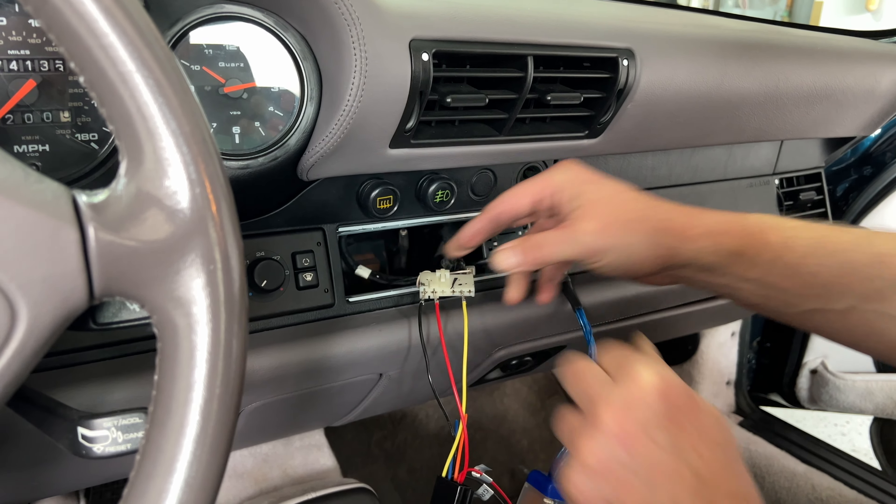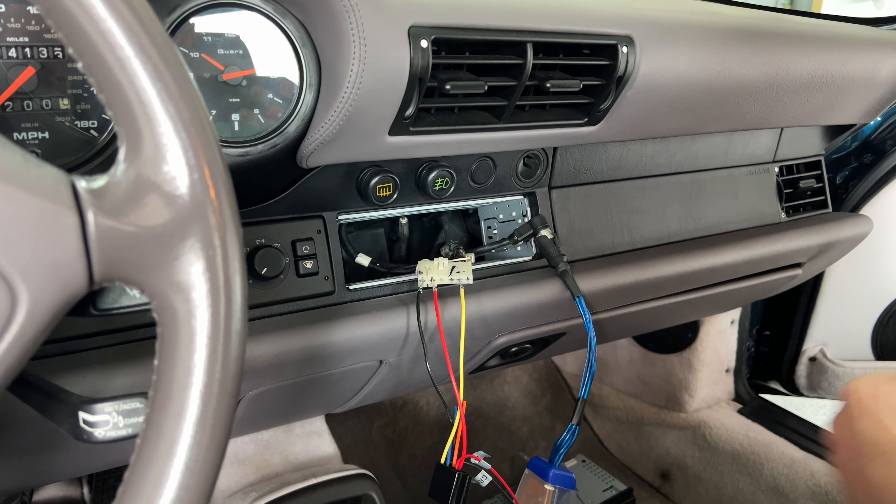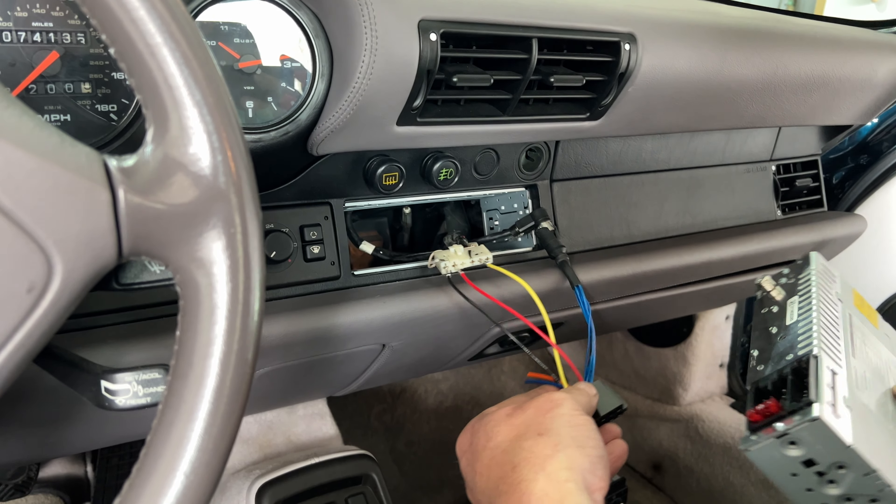Do we have to get back under the seat? I hope not — that was a bit of a hassle. It didn't really want to cooperate.